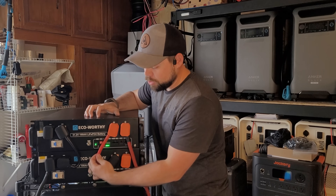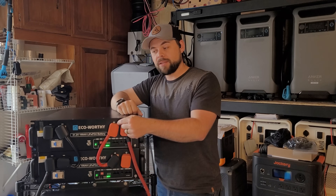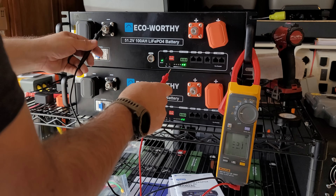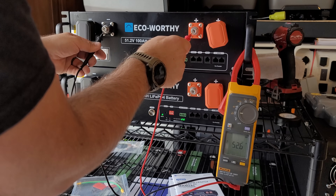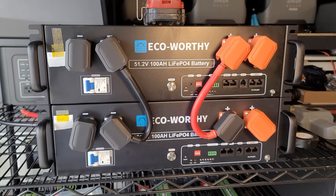Each battery includes a battery cable. Because we're doing a parallel connection, that simply means positive to positive, negative to negative. Before using the battery cables to connect these batteries together, I took my voltmeter and got a voltage reading of each battery to make sure they were close to the same voltage. Generally speaking, it's okay to do this connection if they're within half of a volt of each other. Now it is a little tricky to get these cables aligned properly, but I'm not too worried about it.